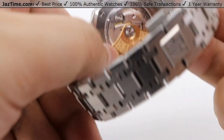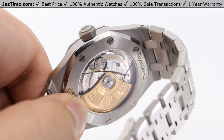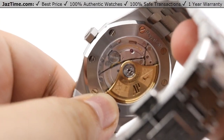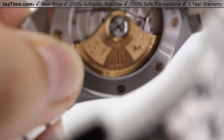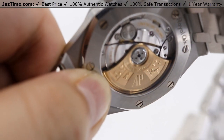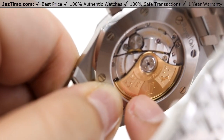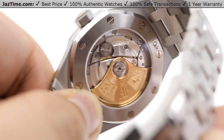Moving on to the case back, this is an exhibition case back so you can actually see the movement inside. The movement this Audemars Piguet runs is a self-winding caliber 3120. The sapphire crystal allows you to see the inner workings. Most notably, there is a large 22-karat gold oscillating weight. Neatly, the rotor features AP's coat of arms on both sides — the Audemars side shows a bird with three stars and a dungeon with a flag, while the Piguet side shows a horse with a sword and three stars.